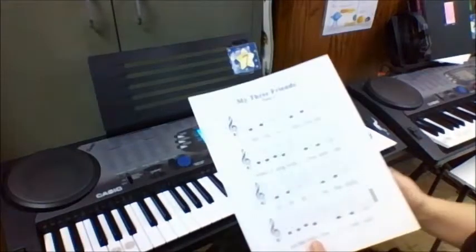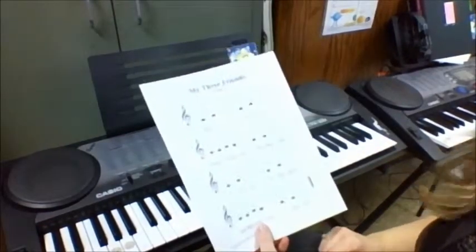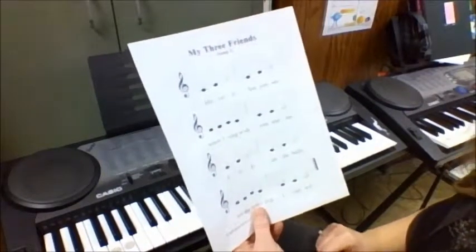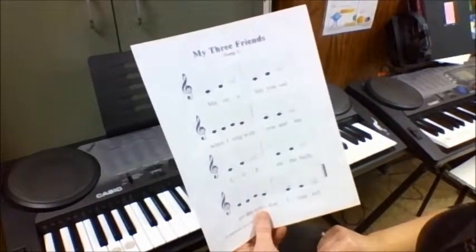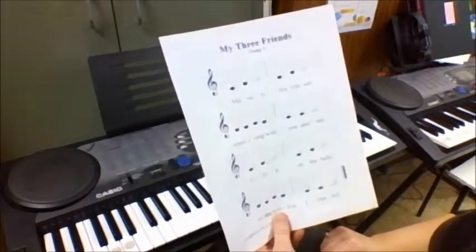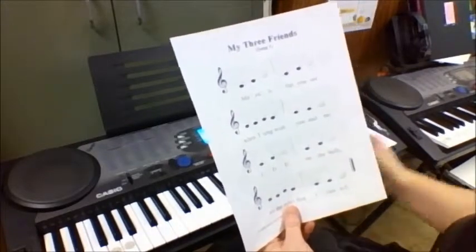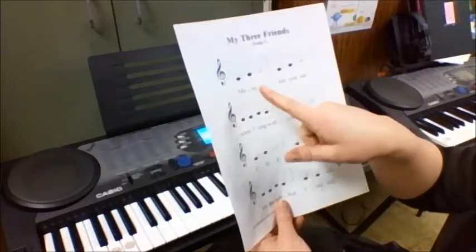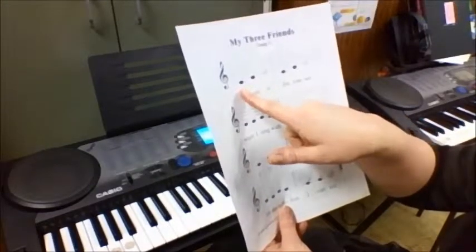Hi, this is Miss Shalom from Hegel Elementary and I'm here to show you how to practice on your keyboard. So let's say you are working on song number one. This is 'My Three Friends' and it's the first song in our binder. This is from the Mr. Everybody system. So first what we need to do is figure out the notes of the first line.